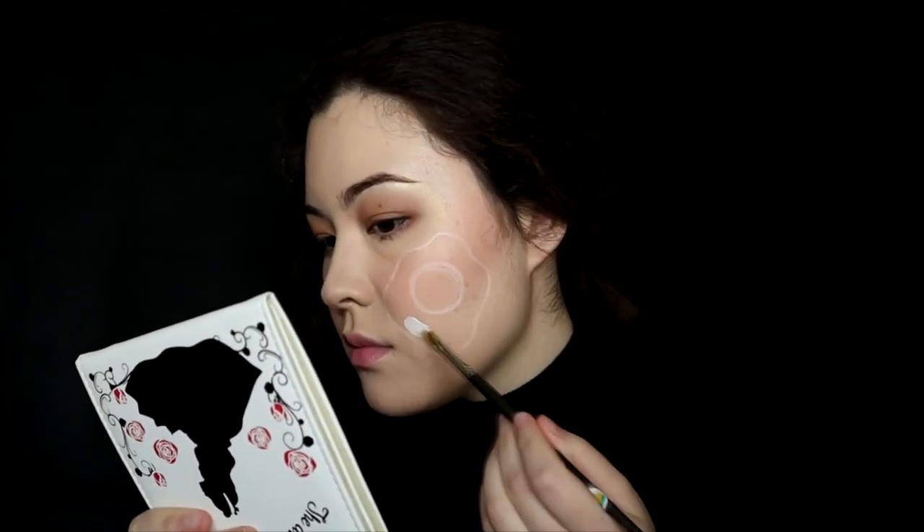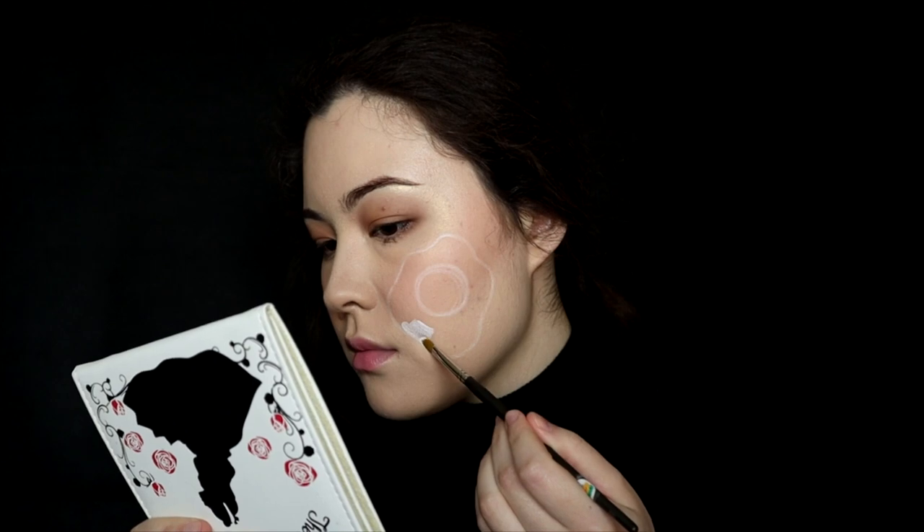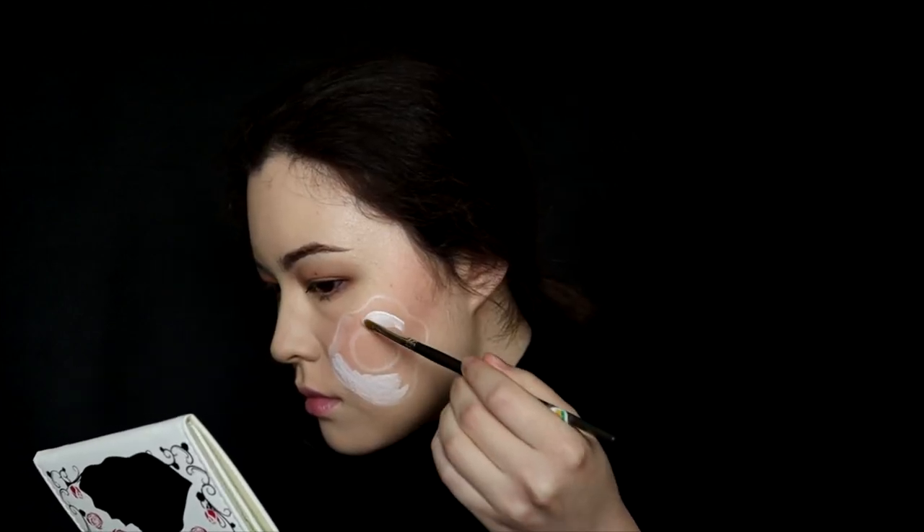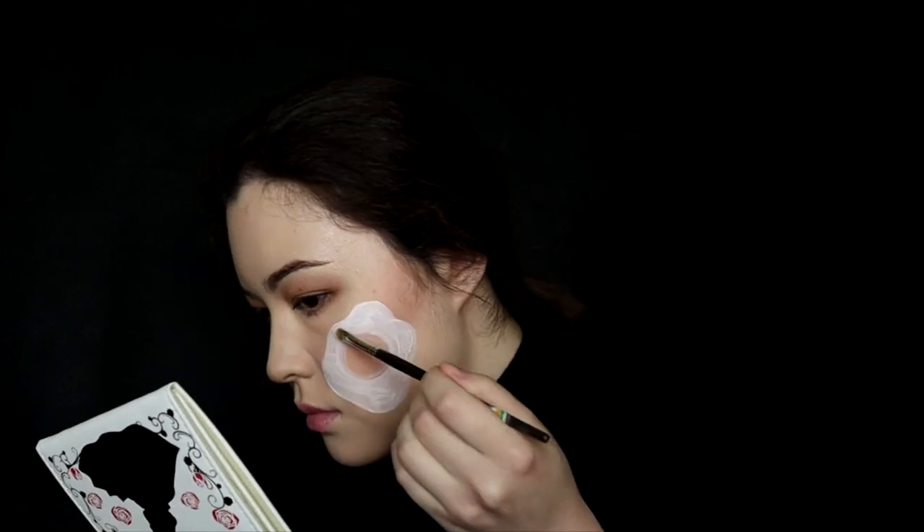I use a flat brush and fill the egg white part with white aqua color. Try to apply the color homogeneously so you won't create patches.